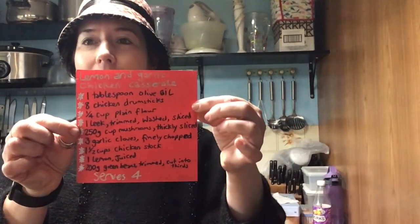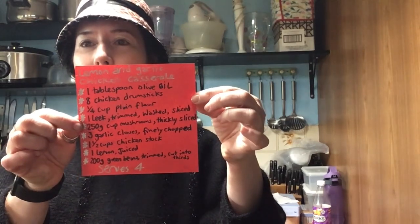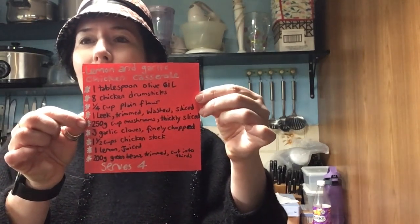Hey there, welcome to another episode of Cooking with Violet Vixen. It's starting to get a bit colder, so I'm wearing a jumper and looking for comfort food. What better way to do comfort food than with a casserole? This one's really easy — it's called a lemon and garlic chicken casserole.